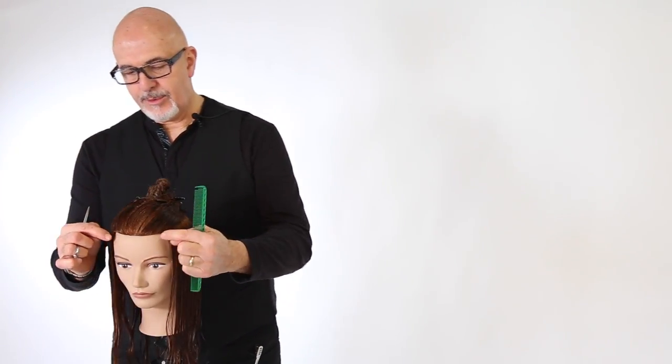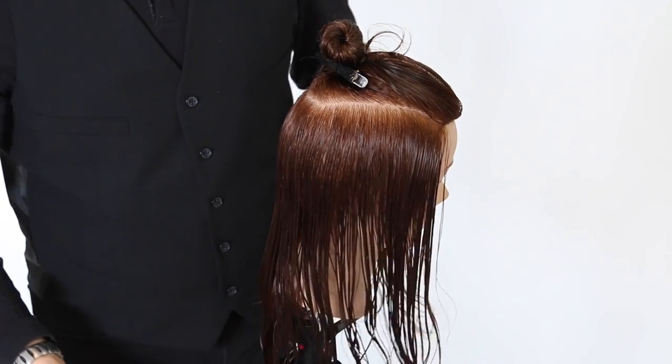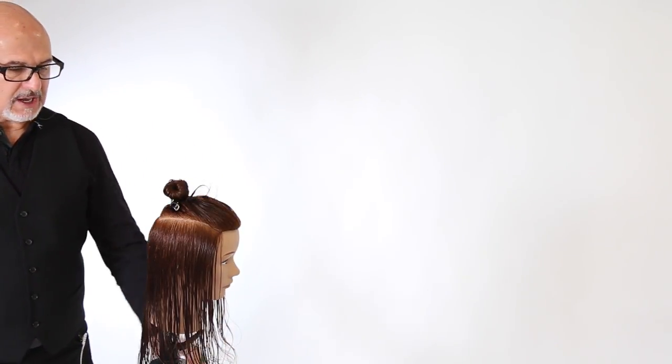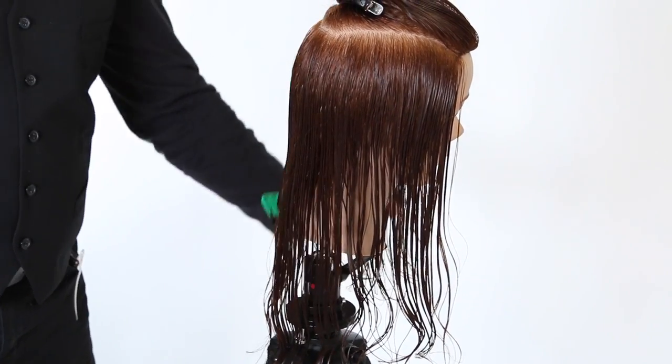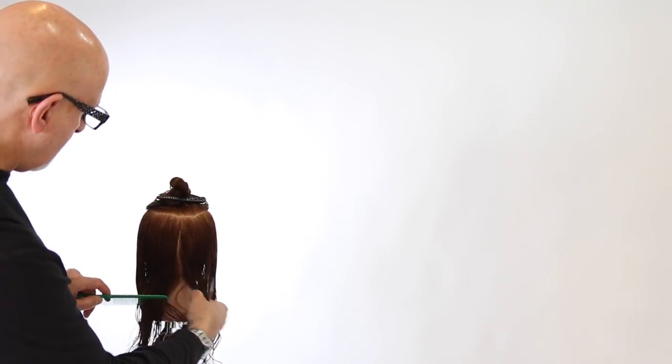Where I'm going today is that mid-length cut. I'm not exactly sure of the final length we'll end up with, but we'll see it as the technique goes through. This is a shape that's super versatile — it's going to have the ability to be worn multiple different ways. So let's begin. Here's how we started the haircut: we took a section from the parietal ridge and took a rounded horseshoe shape section around the top. I'm going to be choosing my length through the interior layers. I'll take a vertical section straight down the middle of the back to the nape area.